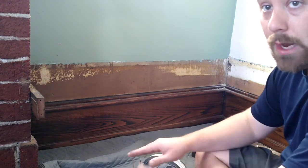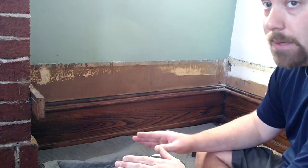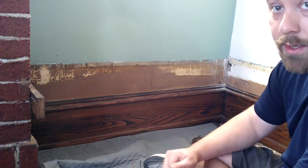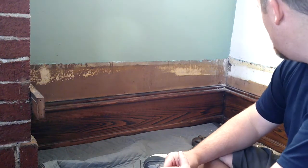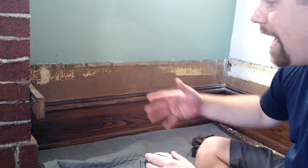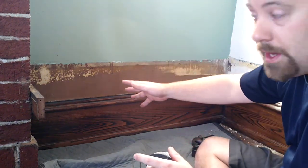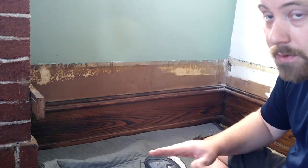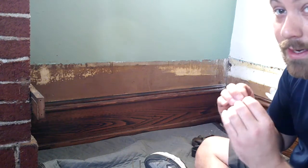I should mention I am NOT taking this baseboard off — this will be hidden behind the new cabinet. I cannot get this baseboard molding anywhere; it doesn't exist anymore, and I'm not paying to get knives recut at a mill because that would be a fortune. I'm going to hide it behind the new cabinet. In the event that someday down the line I want to take out the cabinet and turn it back to a bench seat, I'll still have the original baseboards. I do not want to remove them, cut them, or damage them.